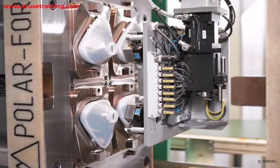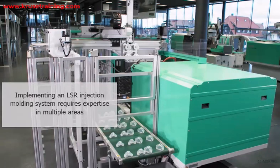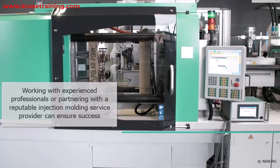It's important to note that implementing an LSR injection molding system requires expertise in mold design, material selection, process optimization, and quality control. Working with experienced professionals or partnering with a reputable injection molding service provider can help ensure successful implementation and production of high-quality LSR parts.